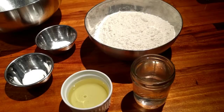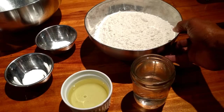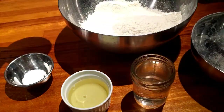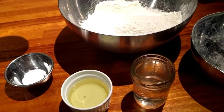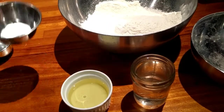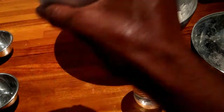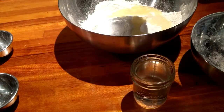So now we have our ingredients. Let's just mix it all together. First, we're going to put our flour in — three cups of flour, a teaspoon of baking powder, a teaspoon of salt, and a third of a cup of vegetable oil.